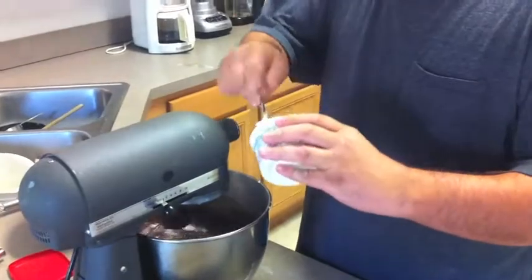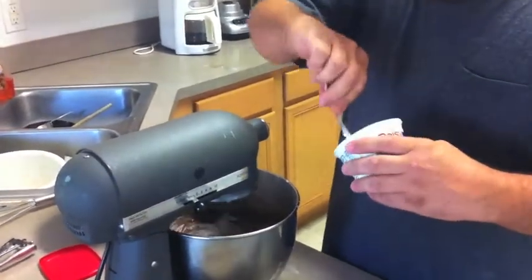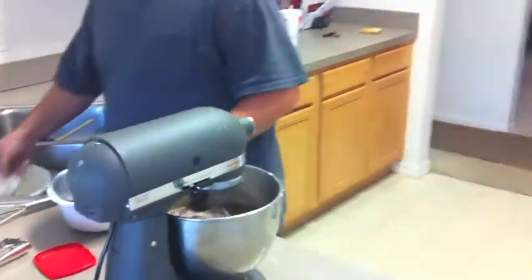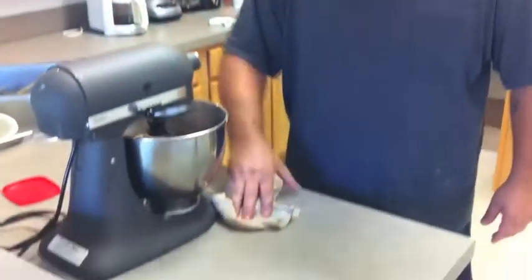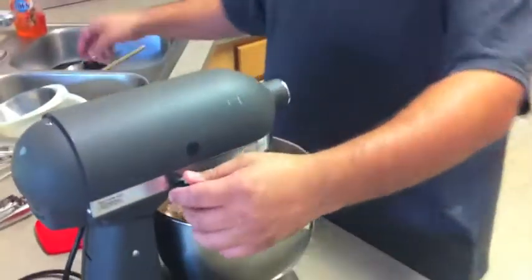Once all that is mixed and incorporated to where you see one solid color, it is done. Don't over-mix it or else you won't get soft, aerated cupcakes — it will be dense, and you don't want dense cupcakes.